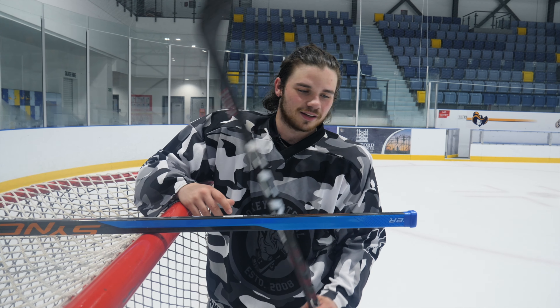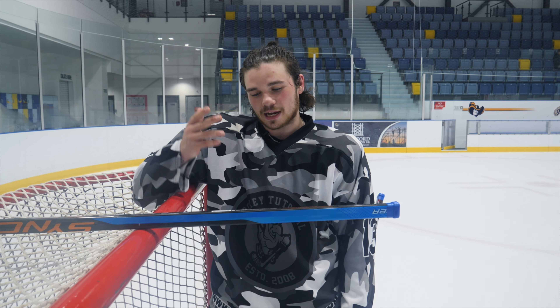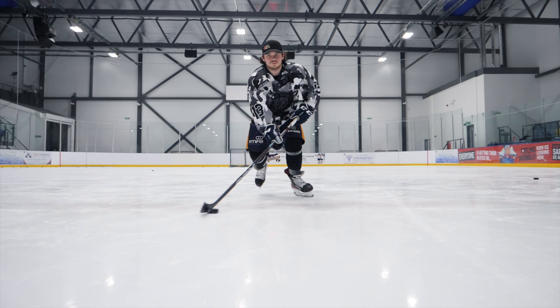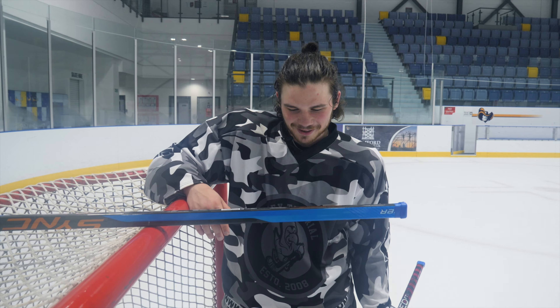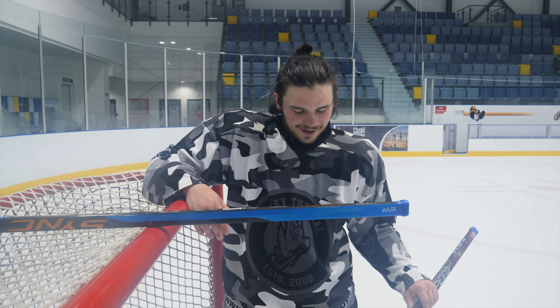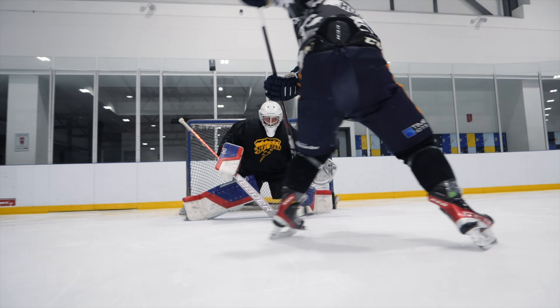Lovely stick. I've said it before in our previous video — it's an all-round lovely stick. Slap shot, wrist shot, backhand, puck control — it's just an all-round beauty. Can't complain. Finally got it in my spec, and it is absolutely amazing.